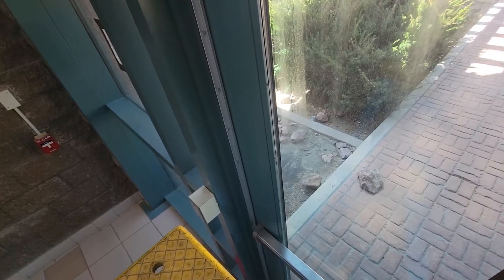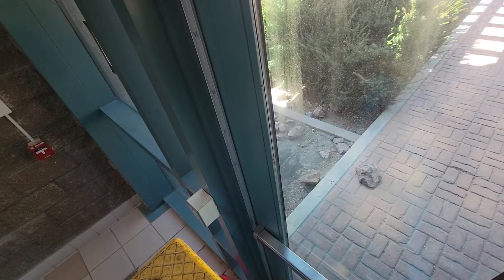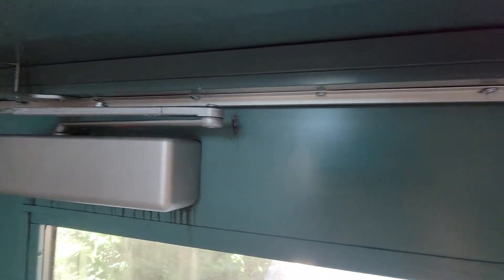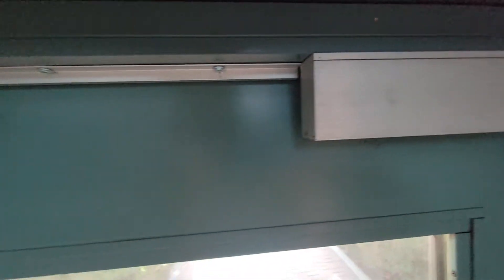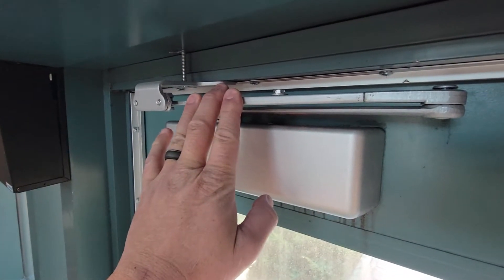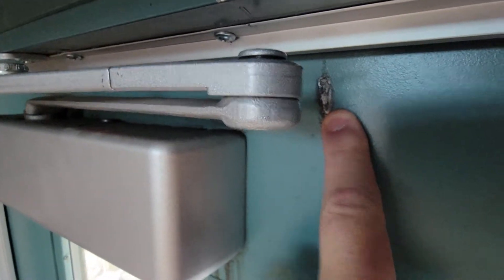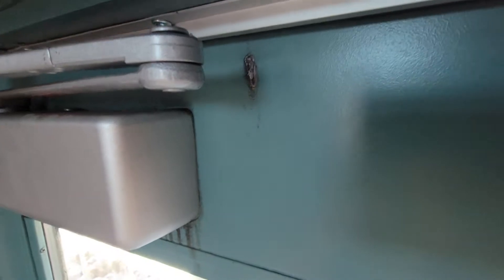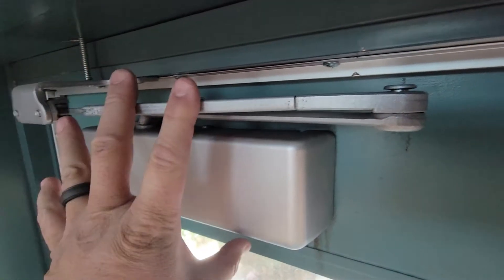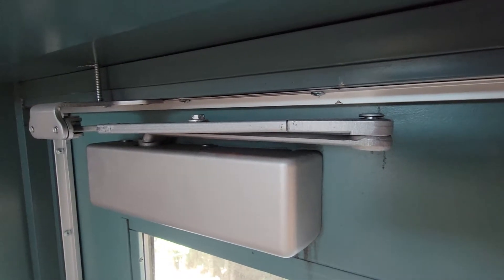After power cycling the reader, the next thing I did was make sure that the door was securing. In this particular instance, it was not — on the closer, it was hitting the door and actually pushing it out.